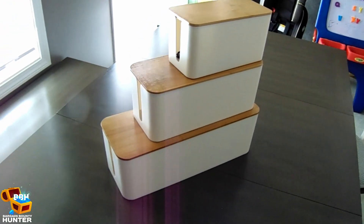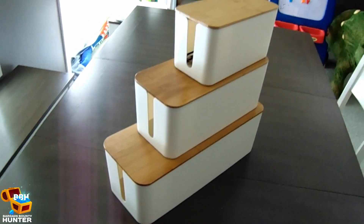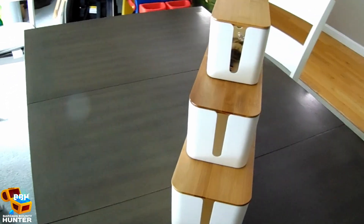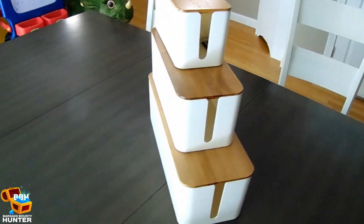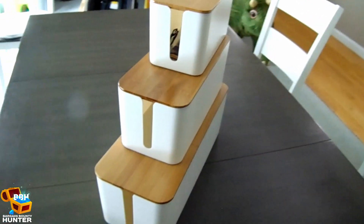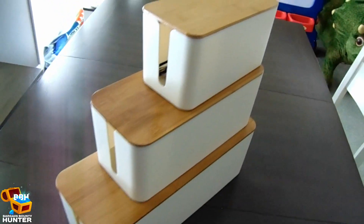Hey everyone, it's the Bargain Bounty Hunter, and today I wanted to show you a set of three cable management boxes that I bought recently for cleaning up our messy nightstands, although really you can use these boxes anywhere you're trying to clean up or conceal your unsightly loose wires or power strips.